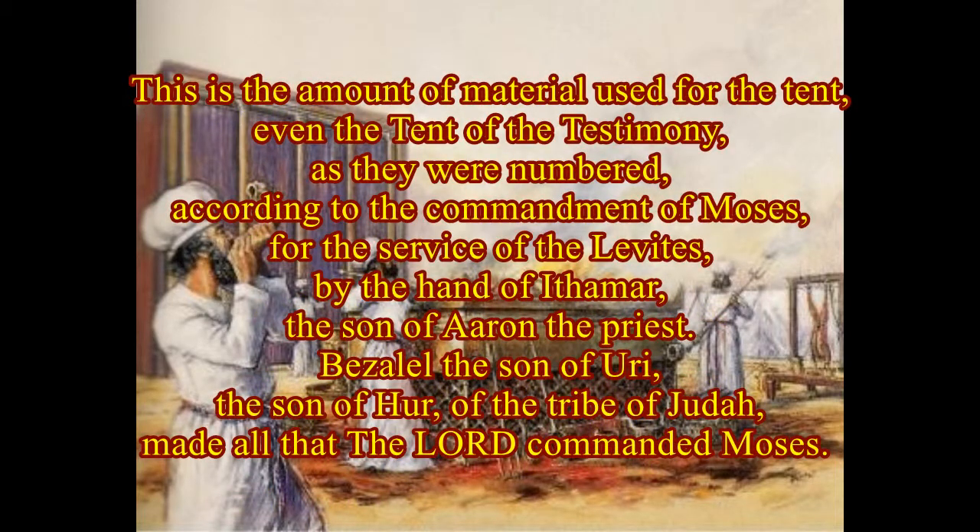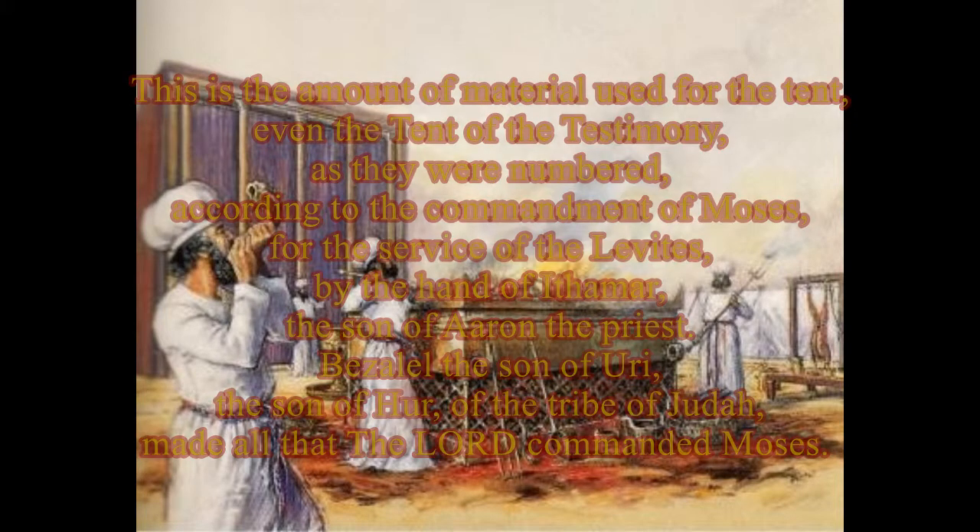This is the amount of material used for the tent, even the tent of the testimony, as they were counted according to the commandment of Moses, for the service of the Levites, by the hand of Ithamar the son of Aaron the priest. Bezalel, the son of Uriah, the son of Hur, of the tribe of Judah, made all that the Lord commanded Moses.